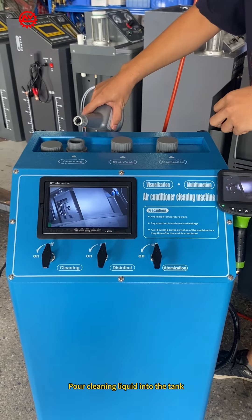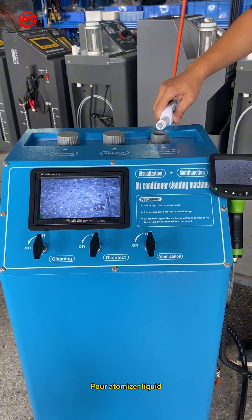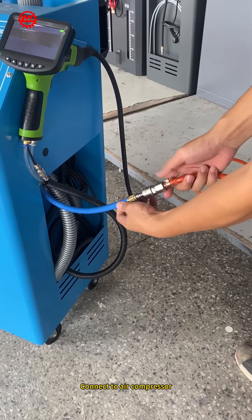Pour cleaning liquid into the tank, pour disinfect liquid, pour atomizer liquid. Connect to the air compressor.